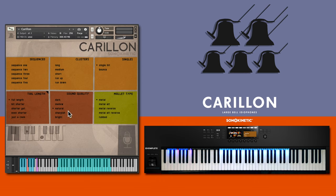Multiple sound quality timbres can be selected, especially effective with the brighter metal alt mallet.